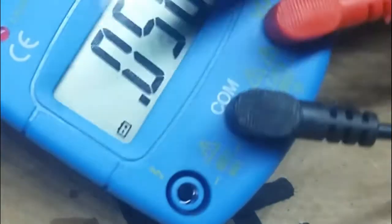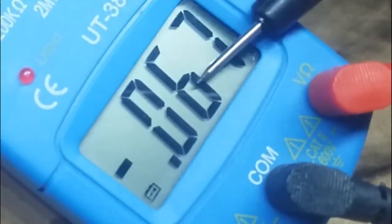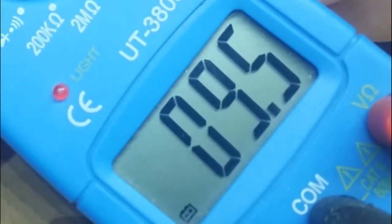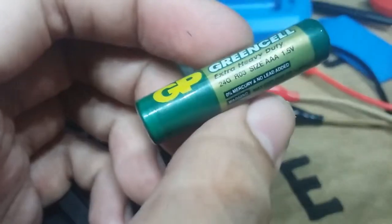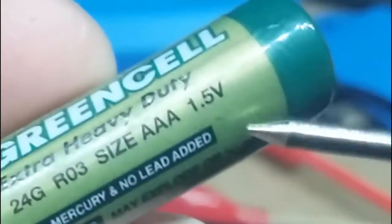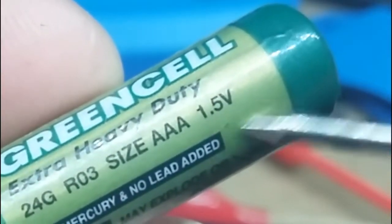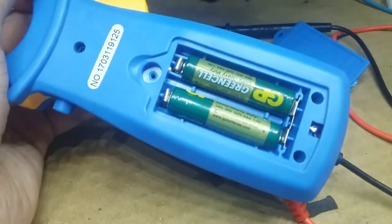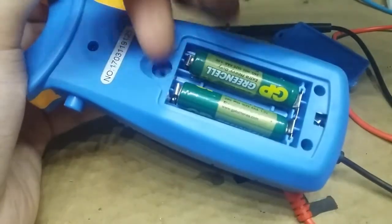Now you might experience this through your multimeter — this battery sign. This means your multimeter battery needs to be replaced because, as we can see, the multimeter is not functioning properly. We know that a typical battery is 1.5 volts, so two of them in series is 3 volts, which is the voltage needed by the multimeter.